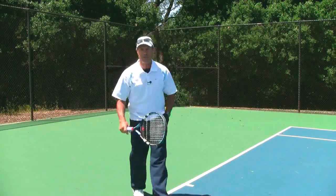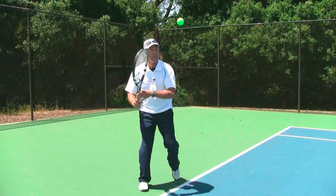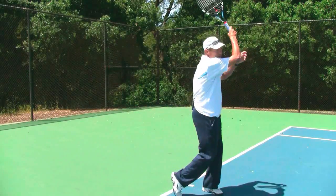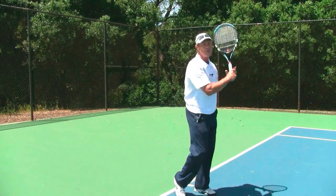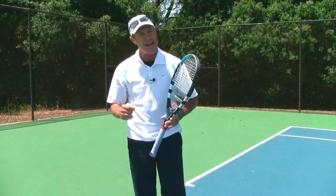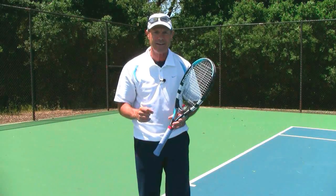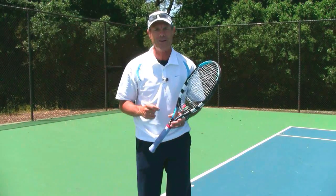Easy way to try it — just like I've been demonstrating. Take a ball, face forward, turn, put it up, and feel the swing speed and swing tempo after contact. Hope this has helped. Any questions, ask Brent at webtennis.net. Have a great day out there.